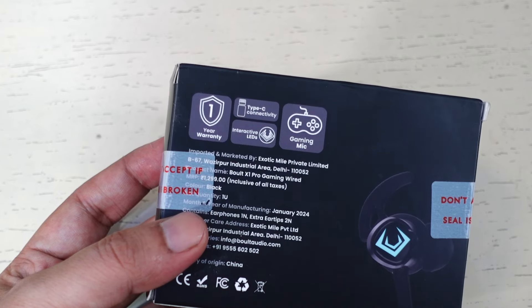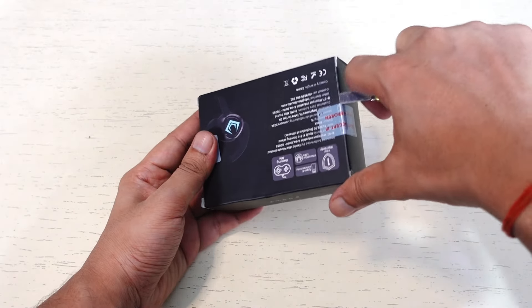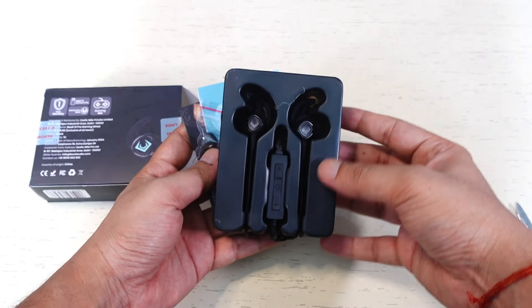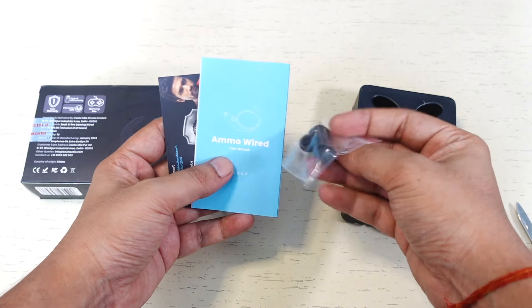This is the retail box of the Bolt Audio X1 Pro Gaming. Let's take a look inside the box and see what we get. We get the earphones, extra ear tips, and a manual.